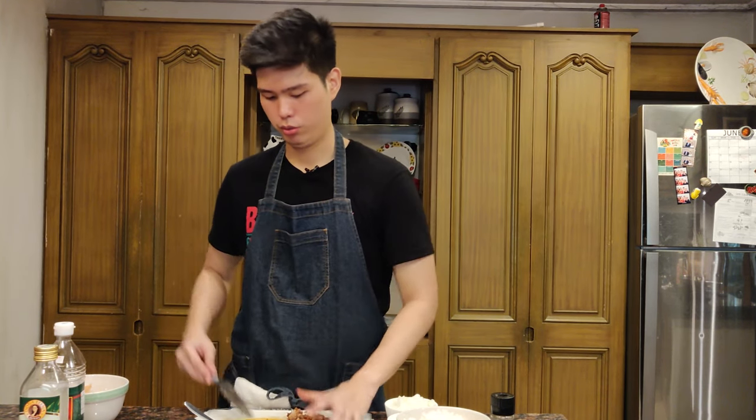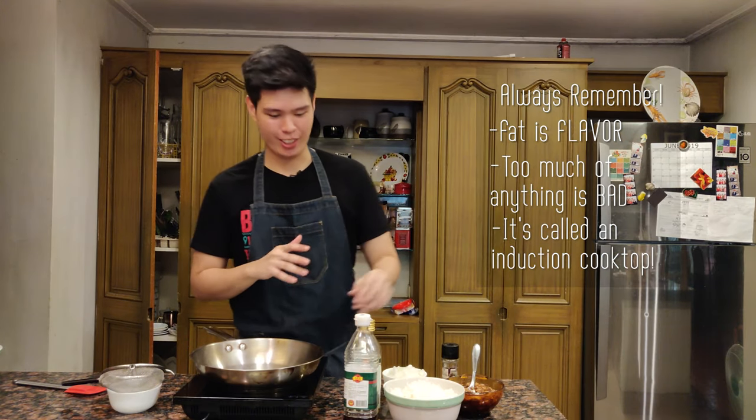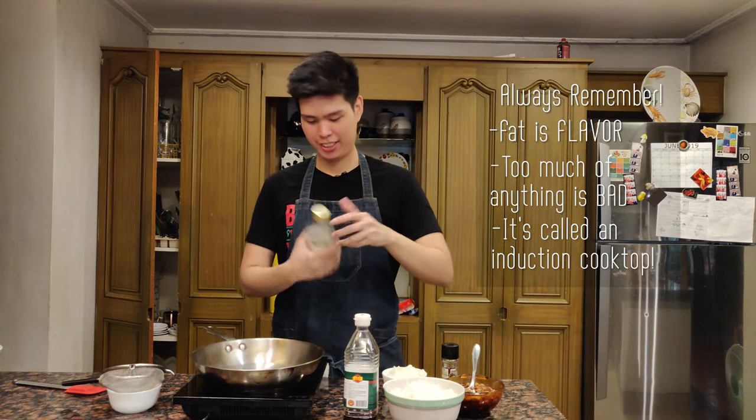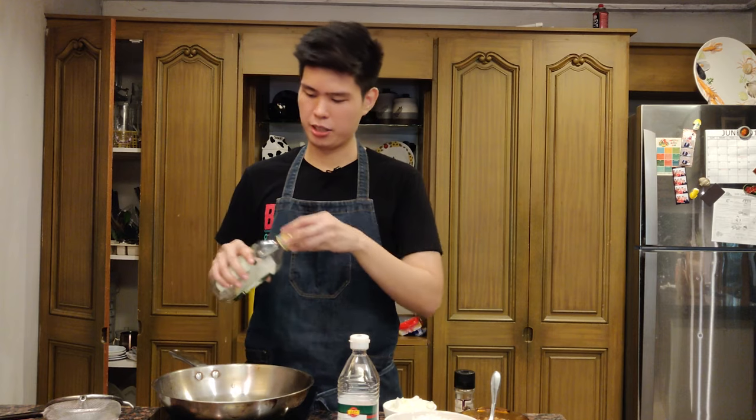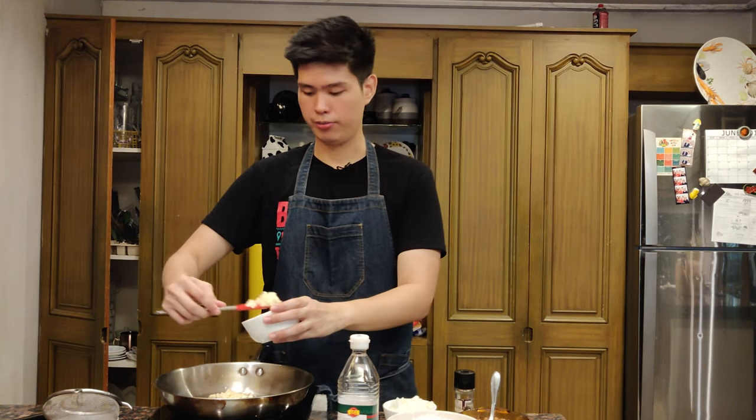I'm going to return the adobo pieces to the sauce so the meat saturates even more — it's going to be super tasty. I've got an induction cooktop here; let me know in the comments what you call this thing. First we have to crisp up half of the garlic so we can top the rice later. You need a good amount of oil — about two to three tablespoons — and just heat it up a little bit. You don't want it smoking before you add the garlic or it'll burn.